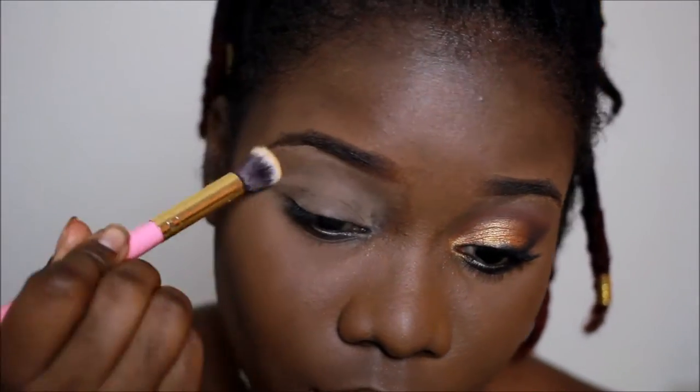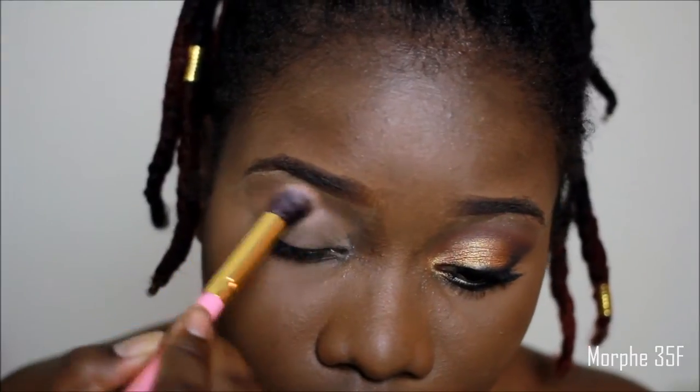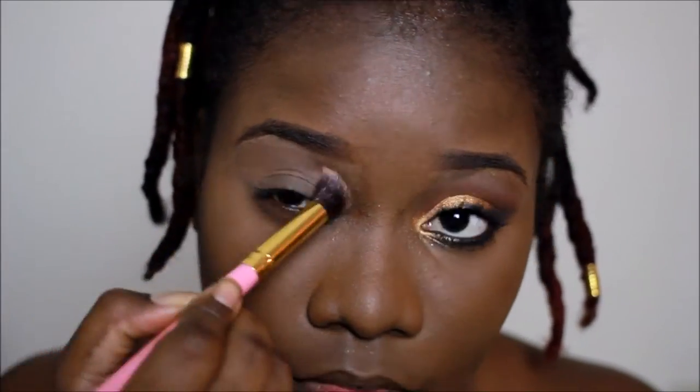To stop any creasing, I used rice powder to set the concealer. For this eye look, I used the Morphe 35F palette all over my lid and I started with the matte shades at the bottom.